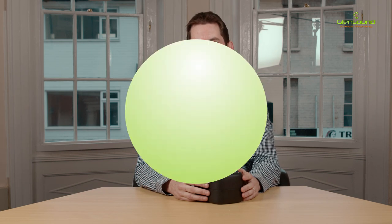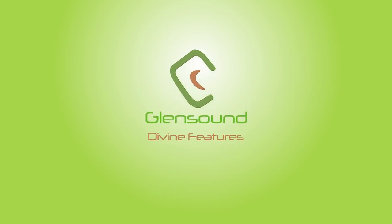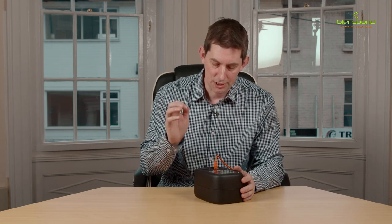Hi, I'm John Pratchett and I'm at the Glensound HQ. In this video I'm going to give you a walkthrough of the menu system on the Divine intelligent loudspeaker from Glensound. Let's have a look at the first option, which is Audio EQ — this is a user-selectable EQ for use in different environments and for different purposes.